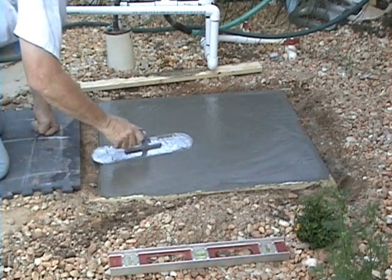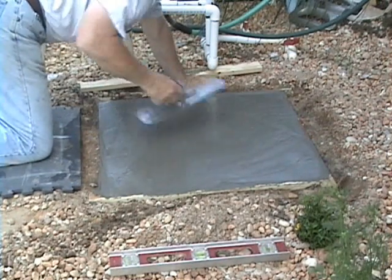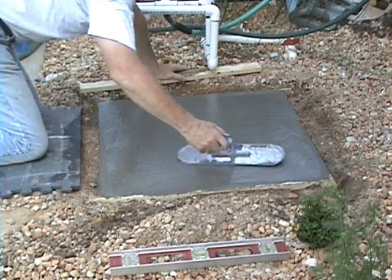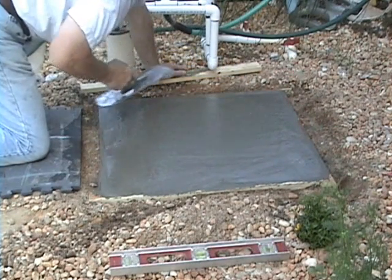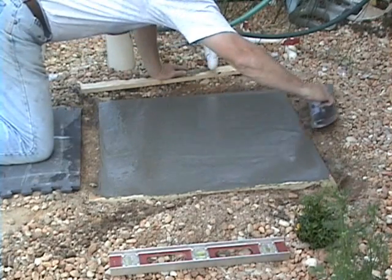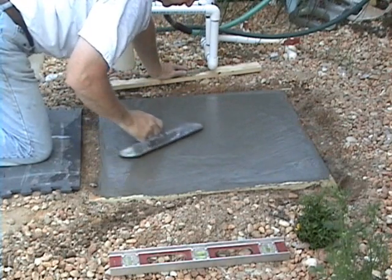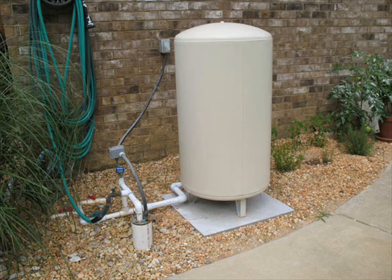Keep working at it until you have it as flat and as smooth as you can possibly get it. Give it a few days to cure and then remove the wooden forms — I had to cut them off. It turned out okay.